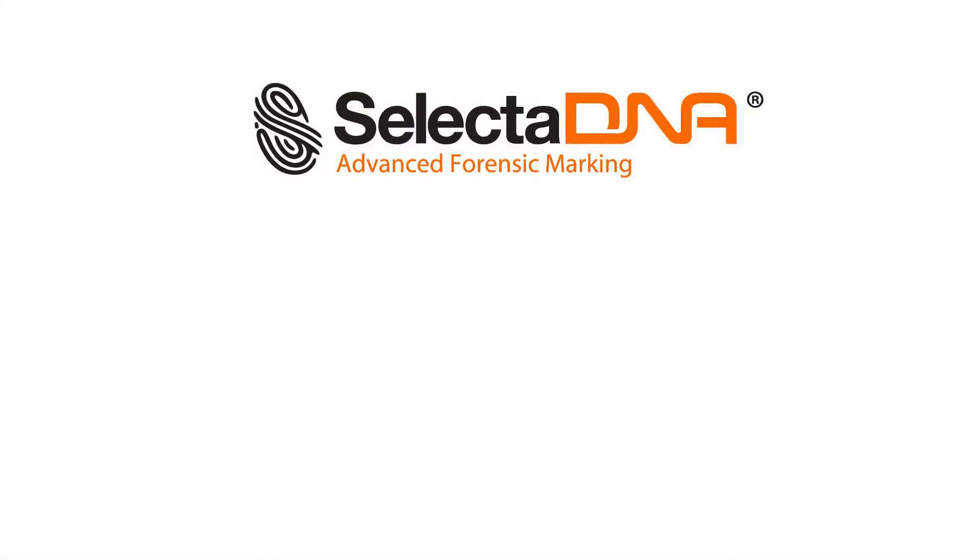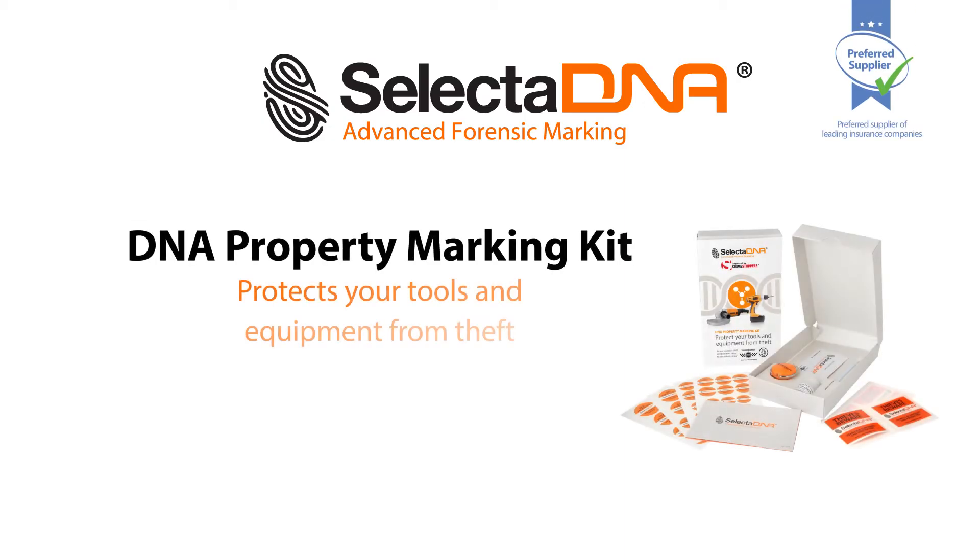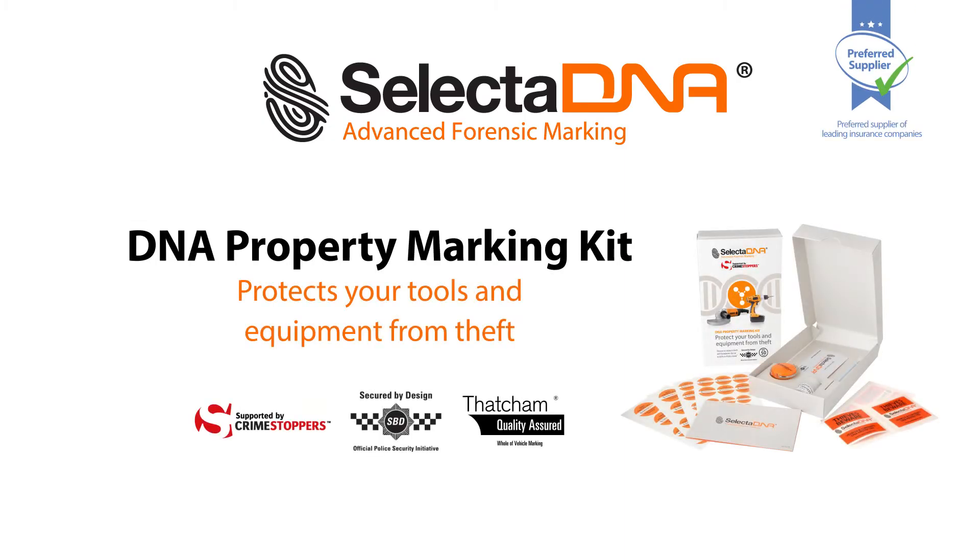SelectaDNA can mark approximately 50 items of equipment, including drills, angle grinders, and hand tools. A SelectaDNA kit is also available to mark your commercial vehicle or van.